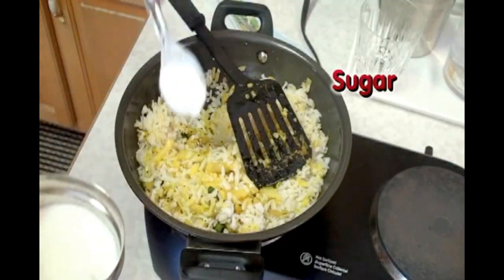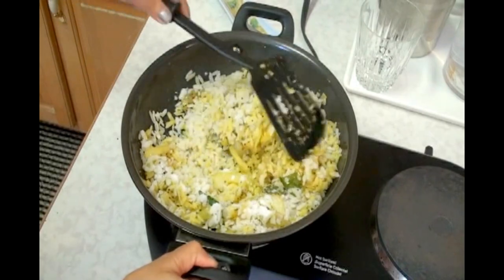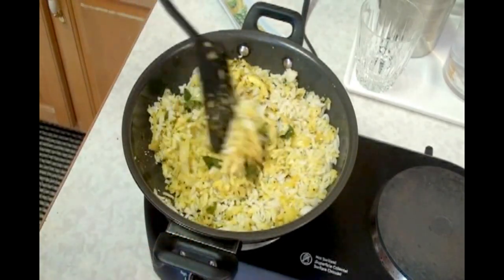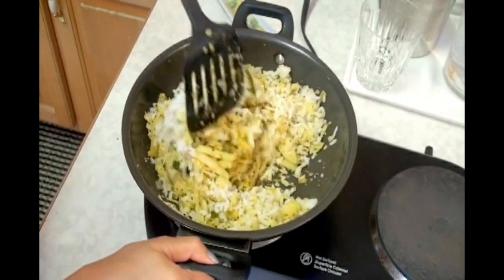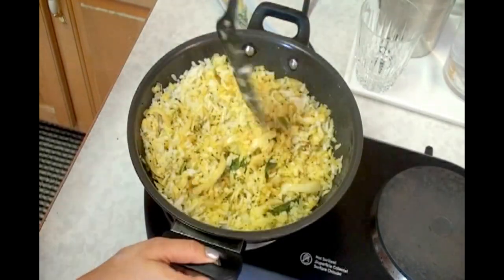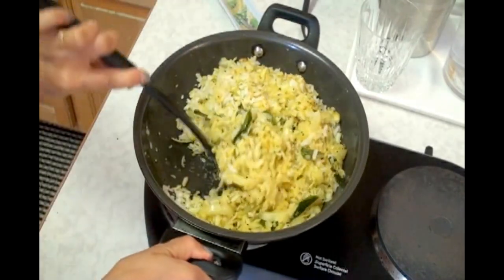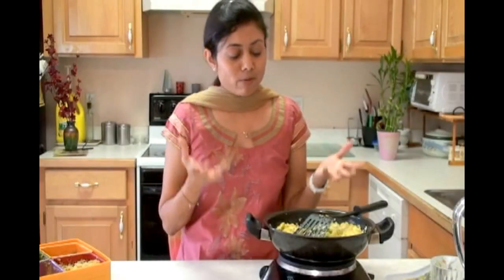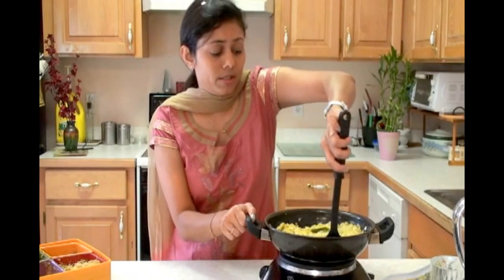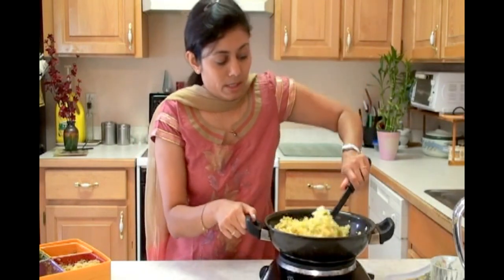Otherwise, leave it out. Now bring down the temperature because it may stick — keep the temperature on very low heat. So basically, this Kande Poha is ready. That was real quick! You can also add some cashew and raisins, so you can season it up however you like. This is just a simple version of making it.